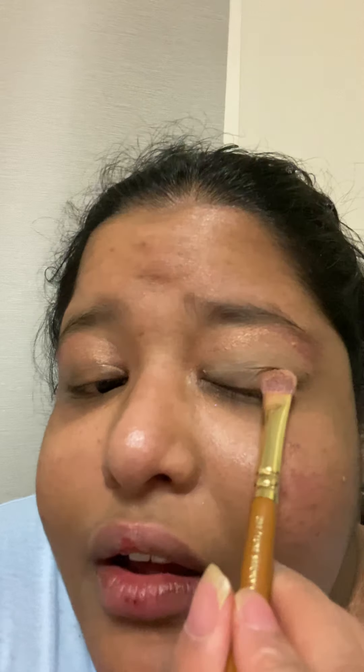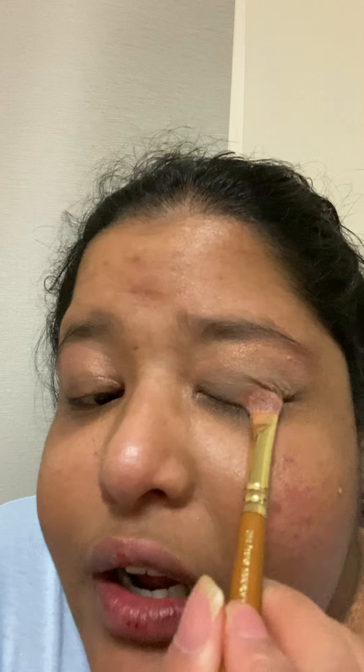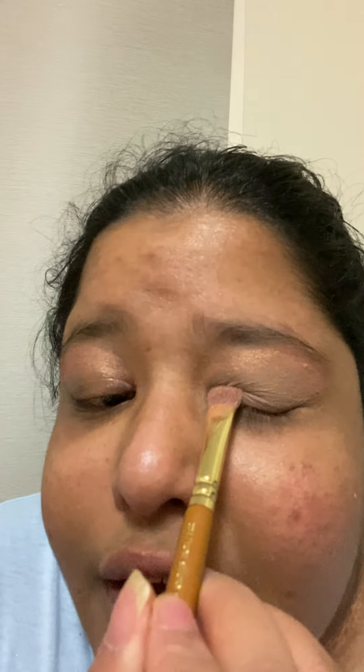But yeah, I'm putting this nice brown color that I have in my eye palette. As you can see, it's a really really light color.